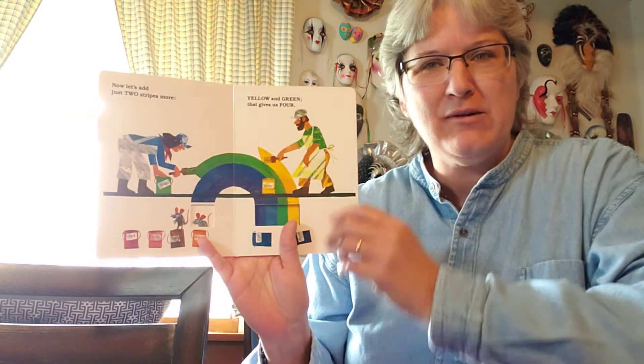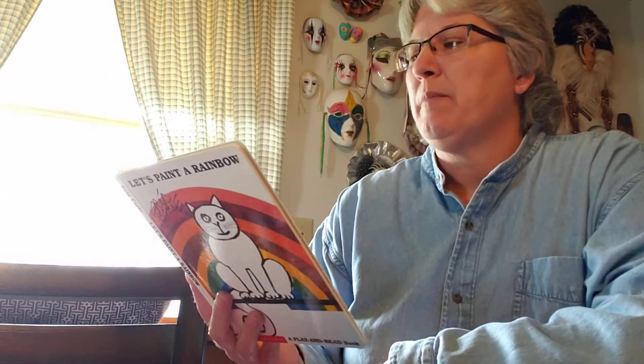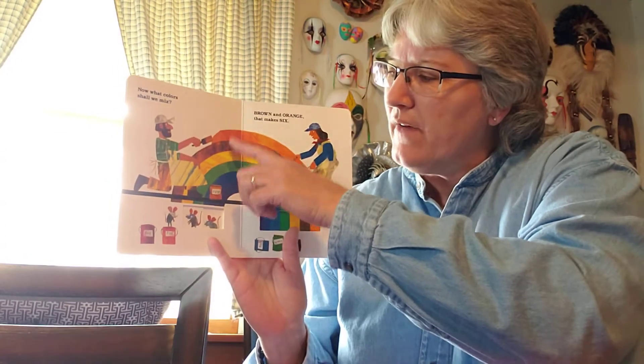So there's part of the rainbow. Now what colors shall we mix? Brown and orange, that makes six. One, two, three, four, five, six.